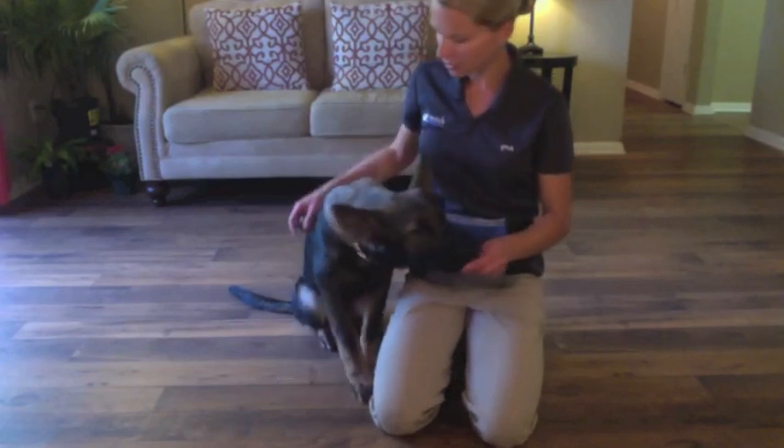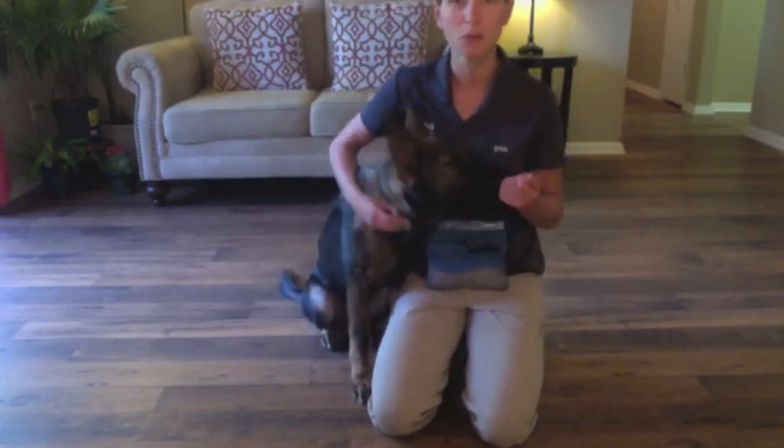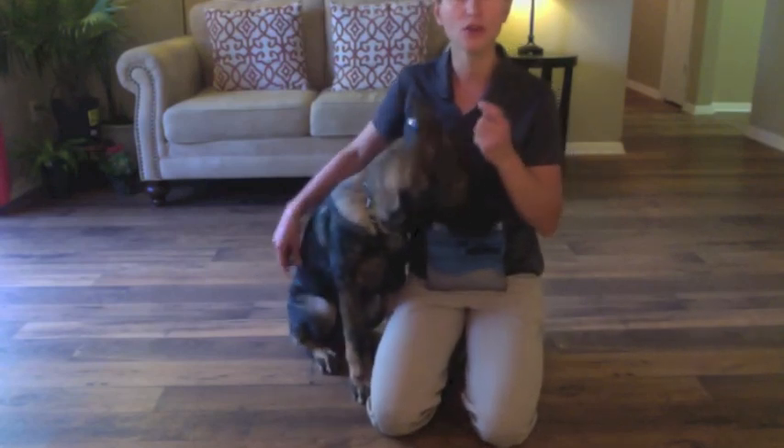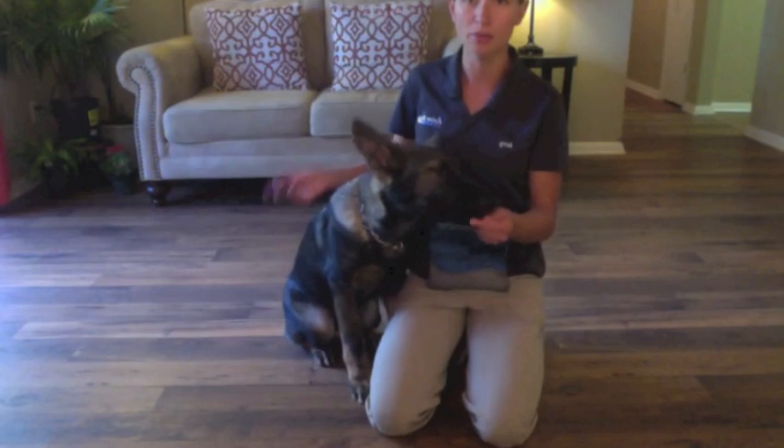Hi everybody, my name is Amy and I'm here with my 18-week-old German Shepherd puppy, Havoc. Today, Havoc and I are going to be showing you how to teach your dog the command bang, or play dead.